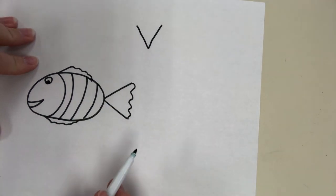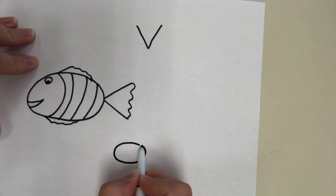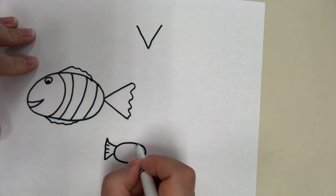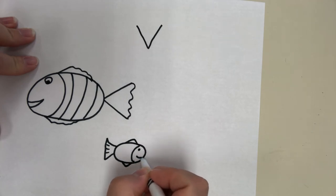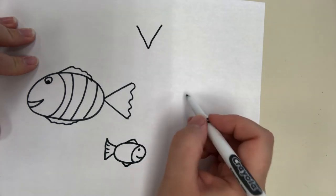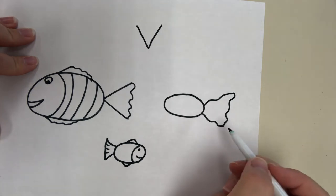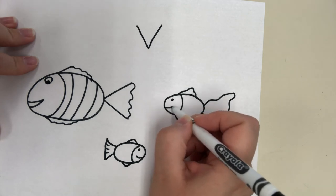We need two more fish because there are three primary colors — red, yellow, and blue. So let's draw a small one next: another oval, another triangle tail, fin going up and down, and draw a face. For the last one you can draw it any way you want — oval, maybe with a big squiggly tail. You can keep the triangle tail too. Draw your fish any way you want.